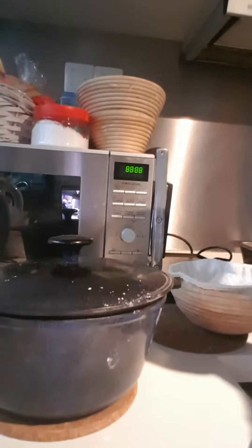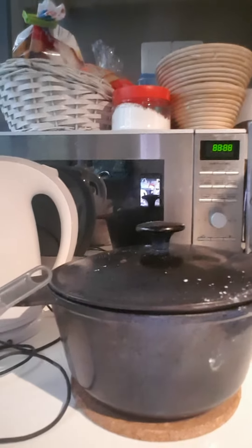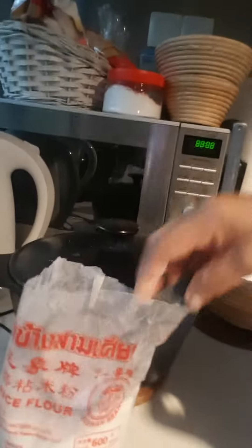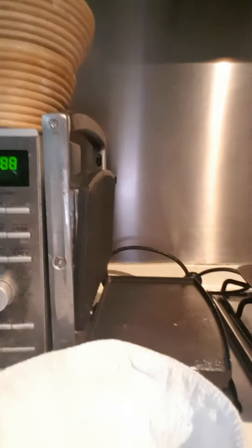Hello, good morning! I'm going to show you the things we need for baking our sourdough bread. We need a pot, a basket with cloth, a small strainer, and rice flour so our bread will not stick. We'll be waiting for our sourdough to rise.